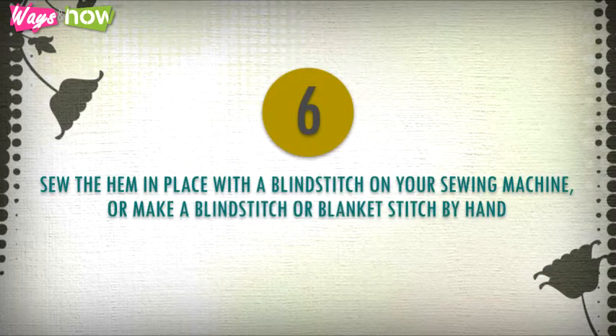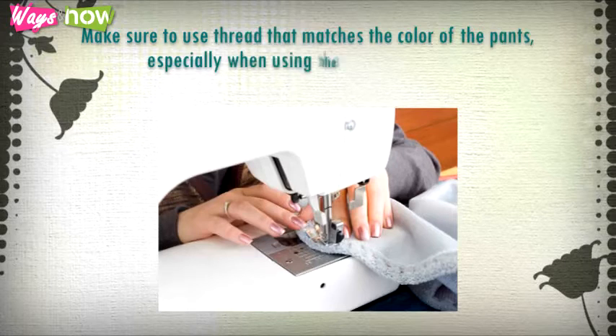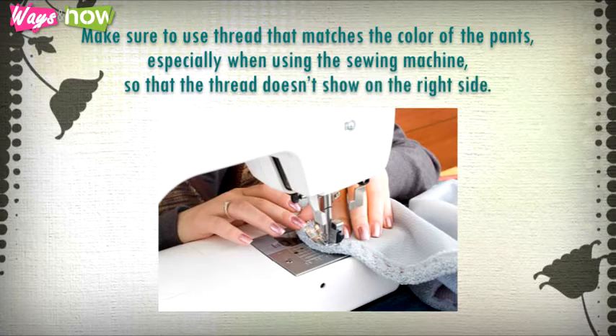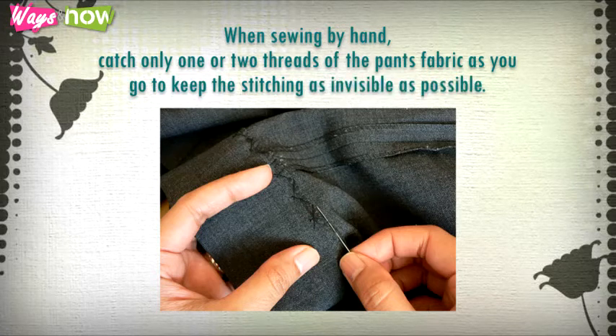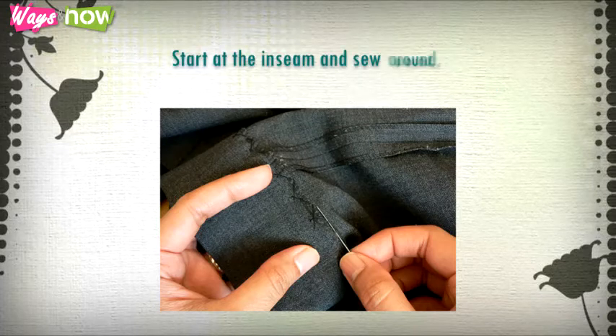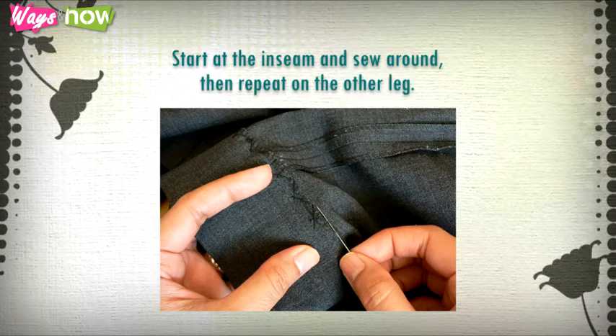Step six: sew the hem in place with a blind stitch on your sewing machine, or make a blind stitch or blanket stitch by hand. Make sure to use thread that matches the color of the pants — especially when using the sewing machine — so that the thread doesn't show on the right side. When sewing by hand, catch only one or two threads of the pants fabric as you go to keep the stitching as invisible as possible. Start at the inseam and sew around, then repeat on the other leg.